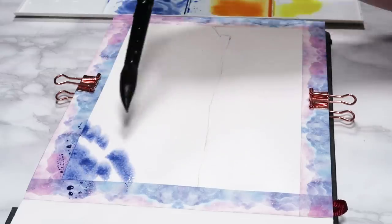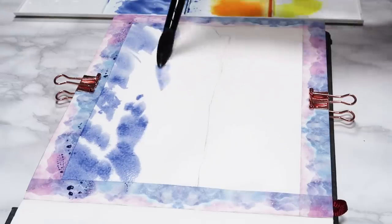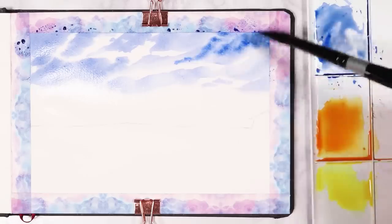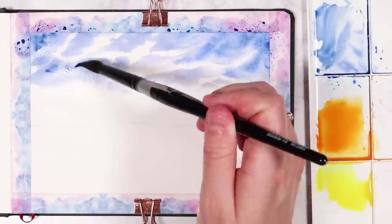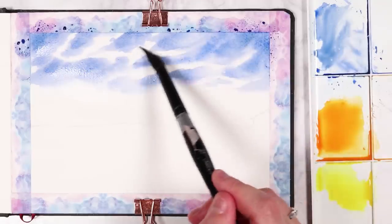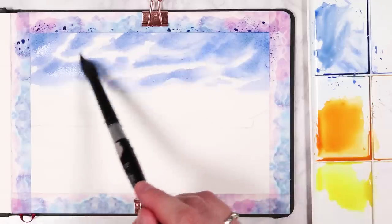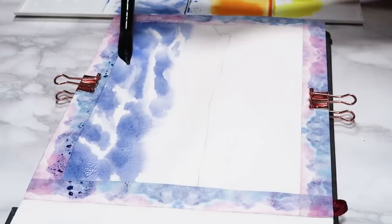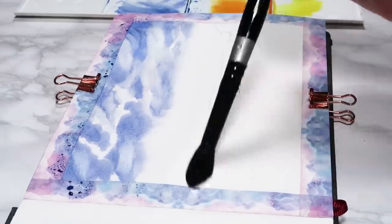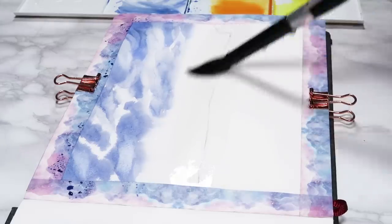I wet the paper first with clean water and now I'm starting off by using blue in the top half of the sky, just tapping it onto that wet surface to get the look of clouds. I'm also adding in some darker blue to add more contrast and variety within the blues. You can use a clean brush to soften out any harsh edges, and I'm adding some little highlights using a clean damp brush to give more contrast to the top part of the sky.